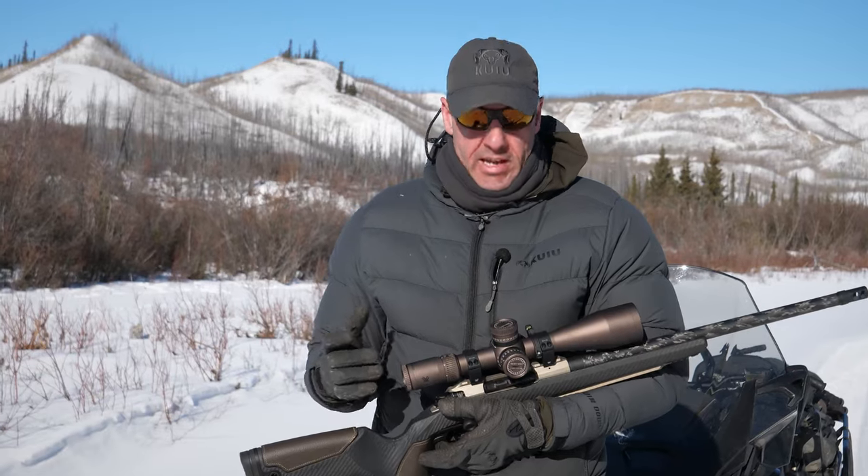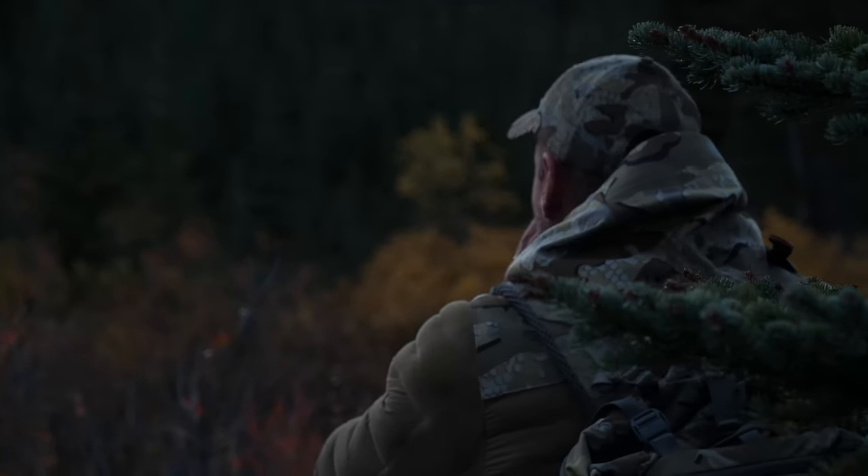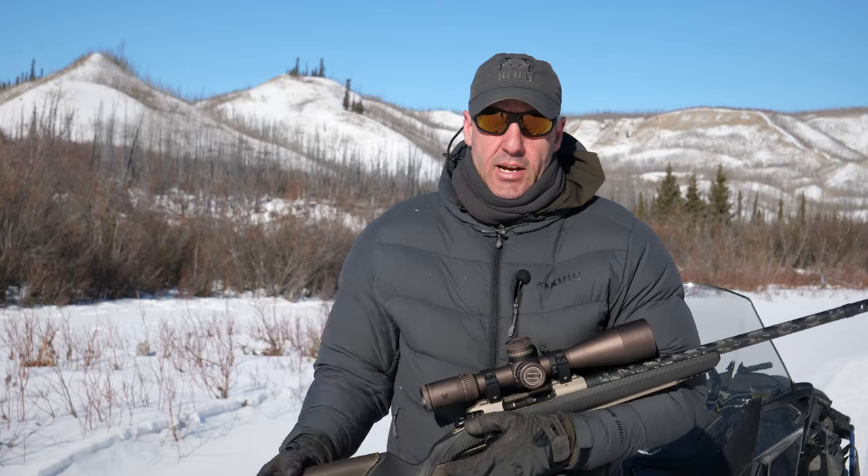The large objective lens at 56 is great, especially in low light conditions. I really like it for moose hunting — for the most part, those moose are moving in the early hours of the morning and late hours of the evening. So that light gathering capability is fantastic for moose season, as well as any other time.